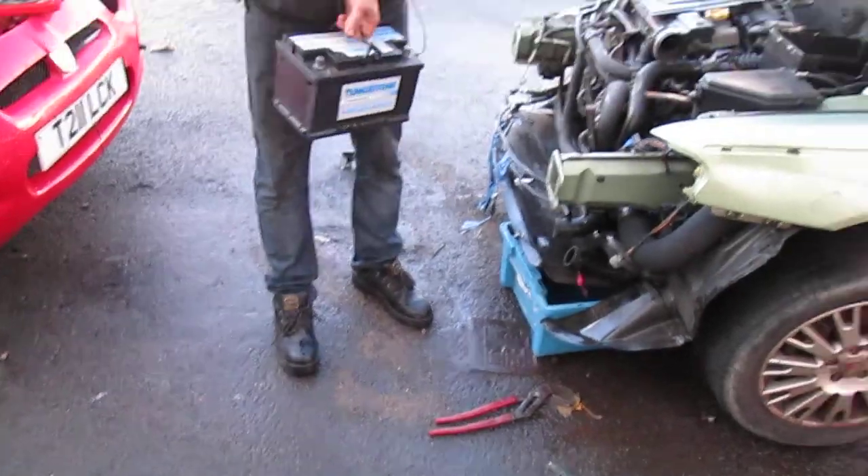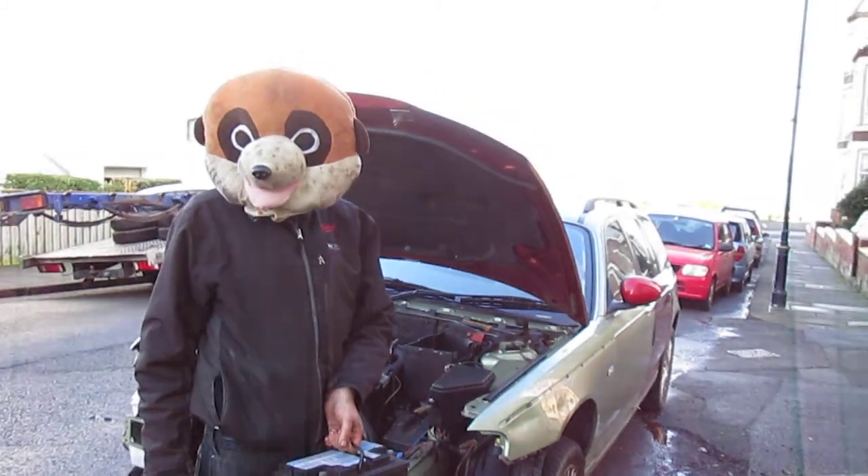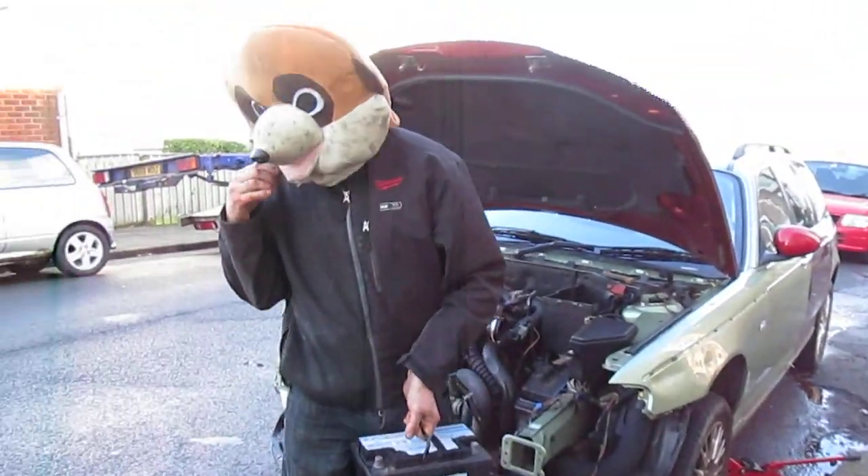One battery removed from a 75 turbo. Keep watching my videos, a lot more coming up. Bye for now.